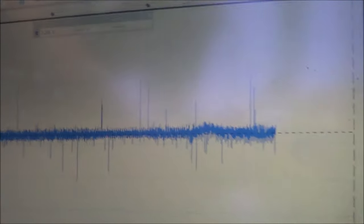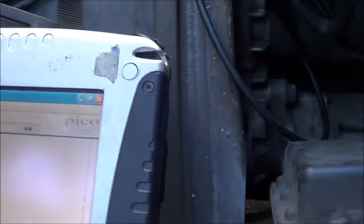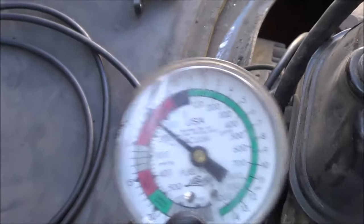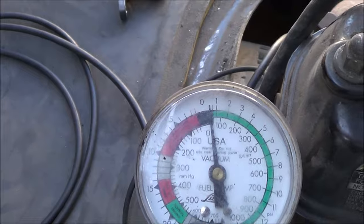Even if we only got it down to five inches of mercury — which may actually be my vacuum gauge's limitation — I'm not getting a proper reading from the MAP sensor. It's a good time to test it using my own vacuum source.